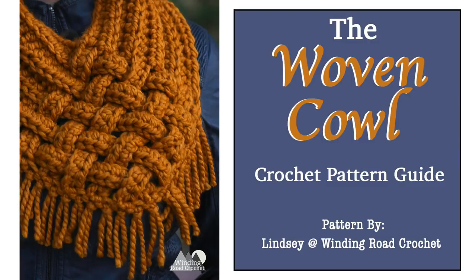Hi everybody, this is Lindsay from Winding Road Crochet and I'm excited to be showing you how to make my woven cowl. I wanted to make this a video tutorial because this has been a very popular pattern and I wanted to make sure everyone was able to create it. It is a very easy pattern using basic stitch techniques, just a little outside of the box thinking on the construction part. If you like this pattern and this video, please make sure you subscribe and hit the like button below — that tells me you want more video patterns.